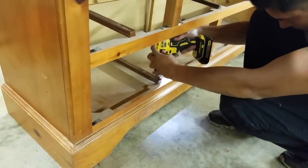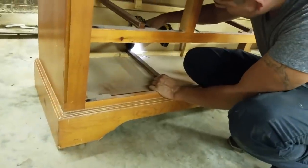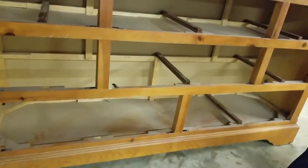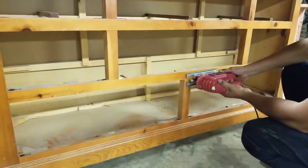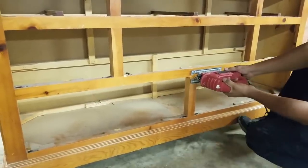My husband is helping me out here. He first removed the railing, and then he's going to start cutting out the bottom two rows of the wooden frame that was holding in the drawers. He's going to be using his skill saw to cut those off.